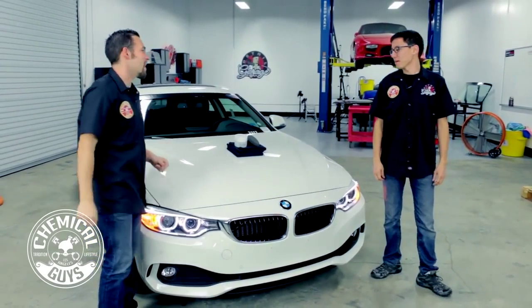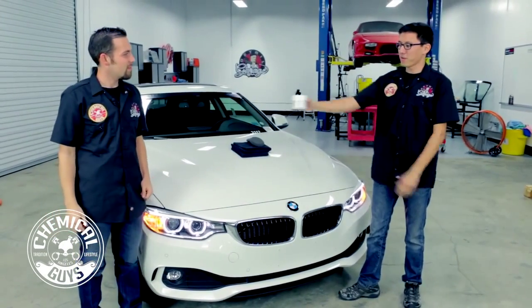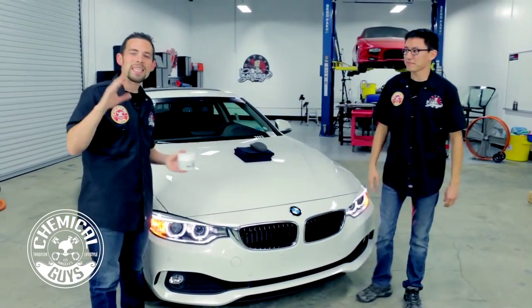What kind of wax are we going to use, Matt? Today we're going to use the all-new White Wax from Chemical Guys. White makes any car look amazingly bright.